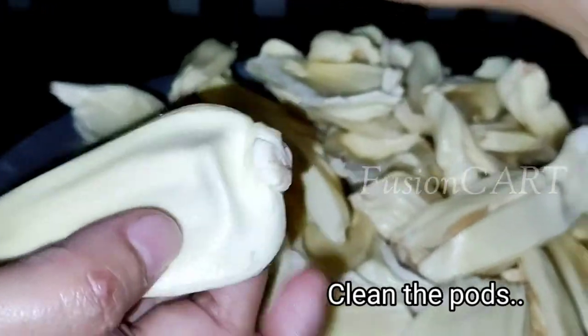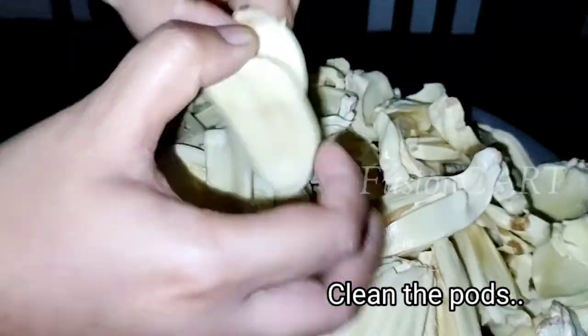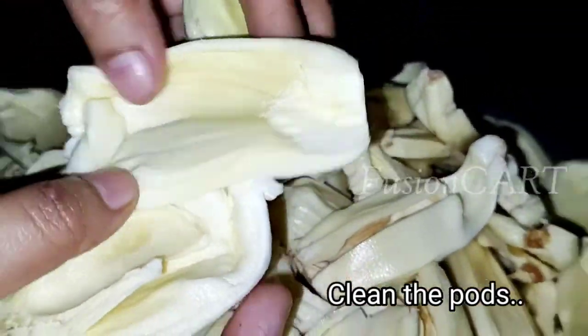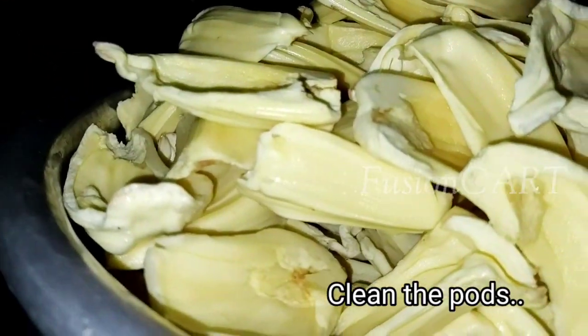First of all, remove the pulp and cut into two parts. Remove the seeds and their seed shells. There should not be any defect in the parts — the parts should always be clean.